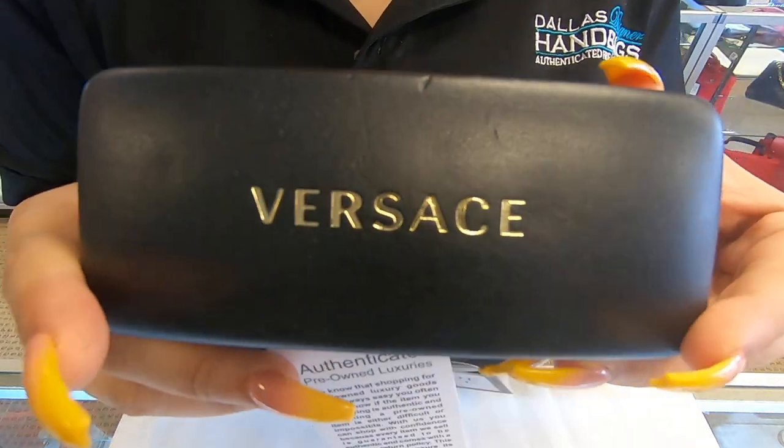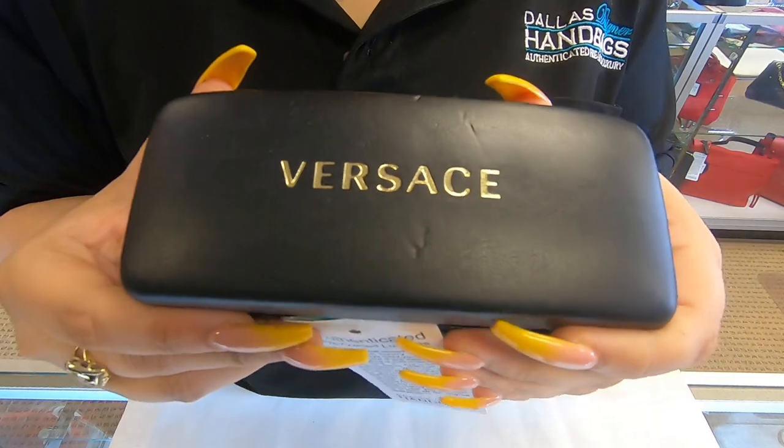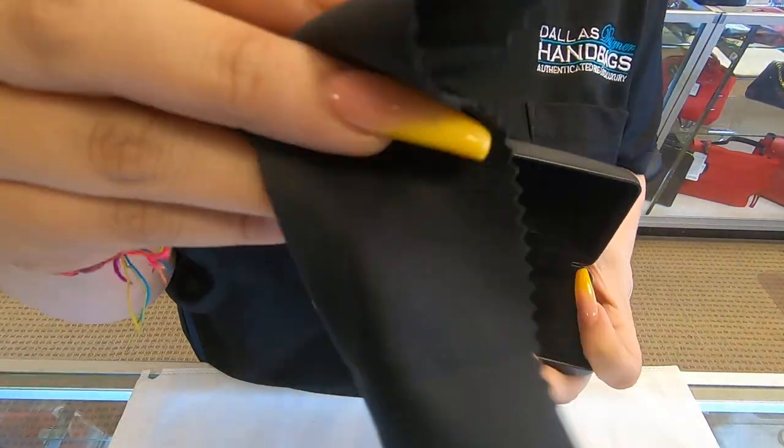On today's video at Dahl Designer Handbags, I will be showing you these Versace sunglasses. It does come with a box and it comes with a cleaning cloth.